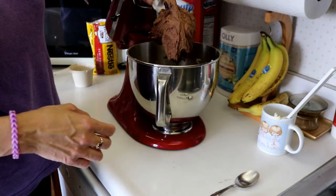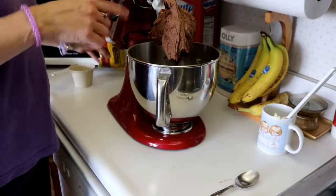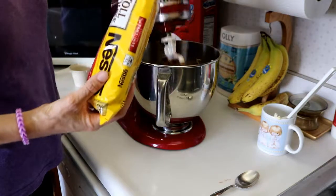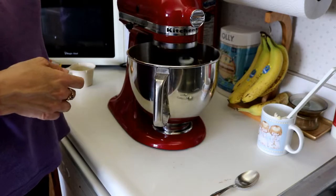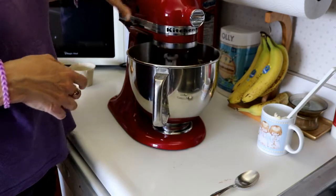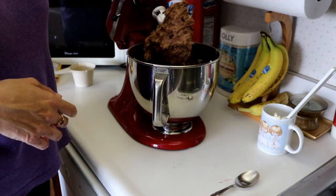Now we are going to add our dry mixture. And that looks pretty well mixed. We are going to add our chocolate chips and just do a slow quick add in through the mixing bowl, or you can do it by hand.